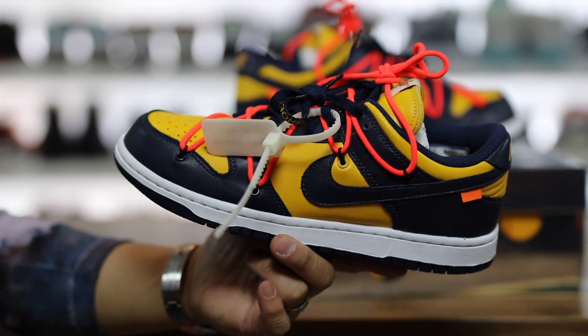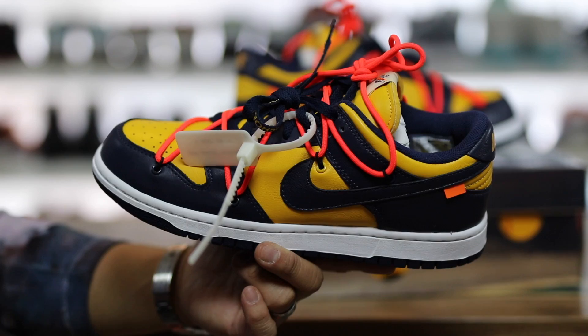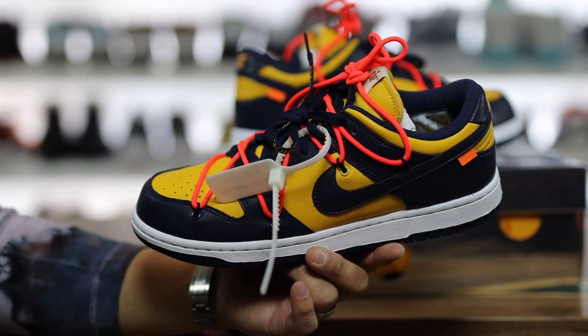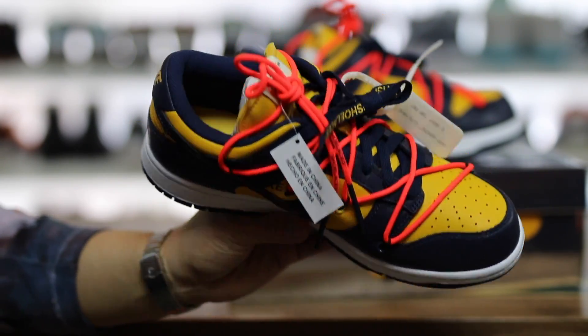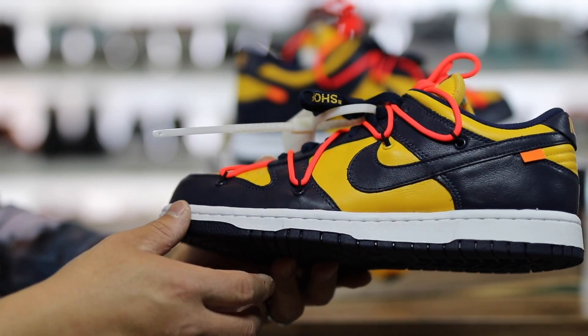Nike actually retroed a couple pairs of them maybe two years ago, and the quality was insane — super nice and buttered. For some reason the hype just wasn't there on those shoes and the prices were super low. They went to outlets and everything, and now I kind of want to get a pair to maybe customize a high-top version. They had the blue and gold ones and the white and gray ones.